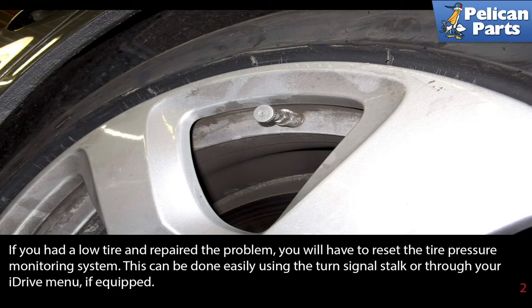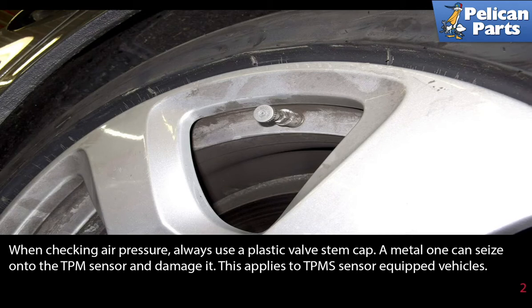This can be done easily using the turn signal stalk or through your iDrive menu if equipped. When checking air pressure, always use a plastic valve stem cap. A metal one can seize onto the TPMS sensor and damage it. This applies to TPMS sensor equipped vehicles only.